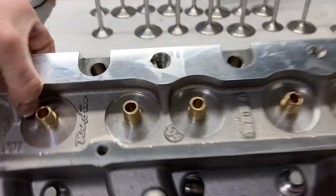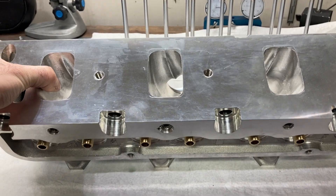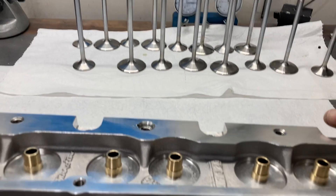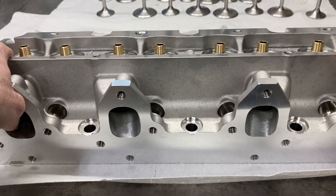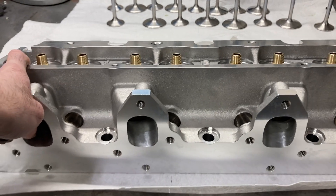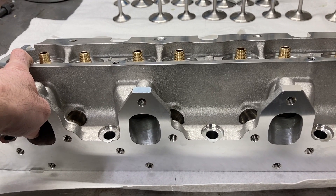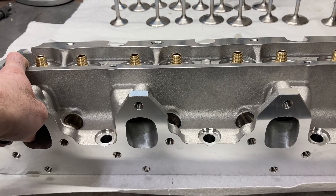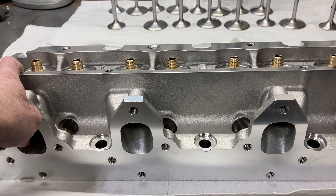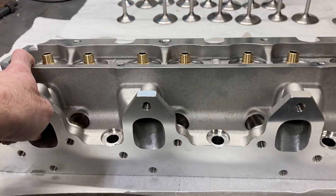Intake port volume is usually somewhere between 170 and 175 CCs as measured. These have been ported — we're getting into a porting program for engines a little larger than the 460-470 range, picking up some port volume and flow. Out of the box these will flow about 330 CFM at 600 lift, though they tend to back up a little bit when you get past 600.